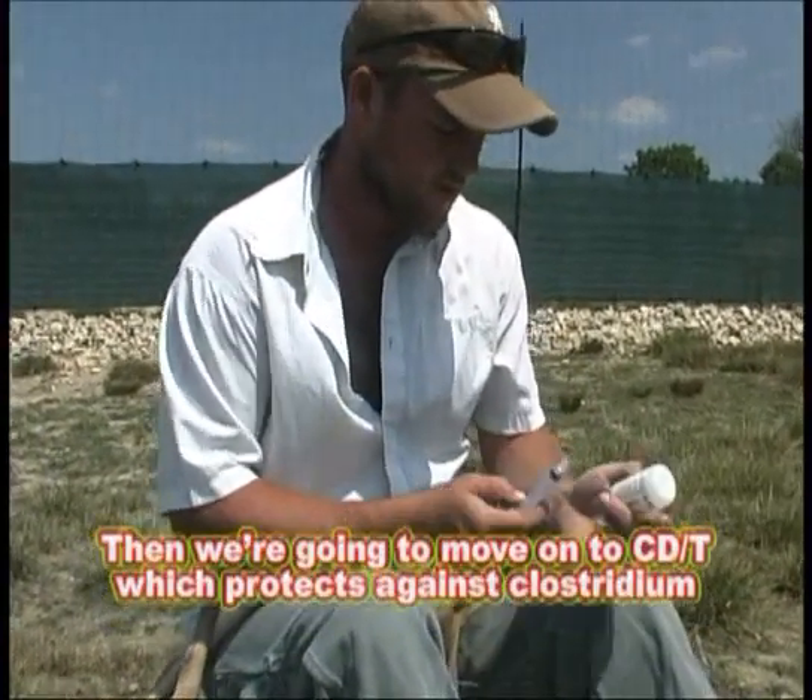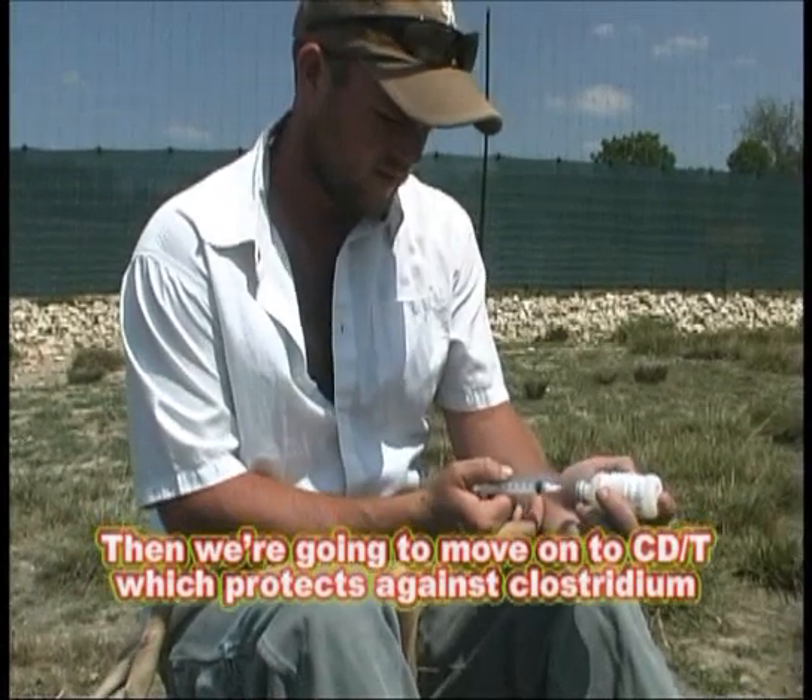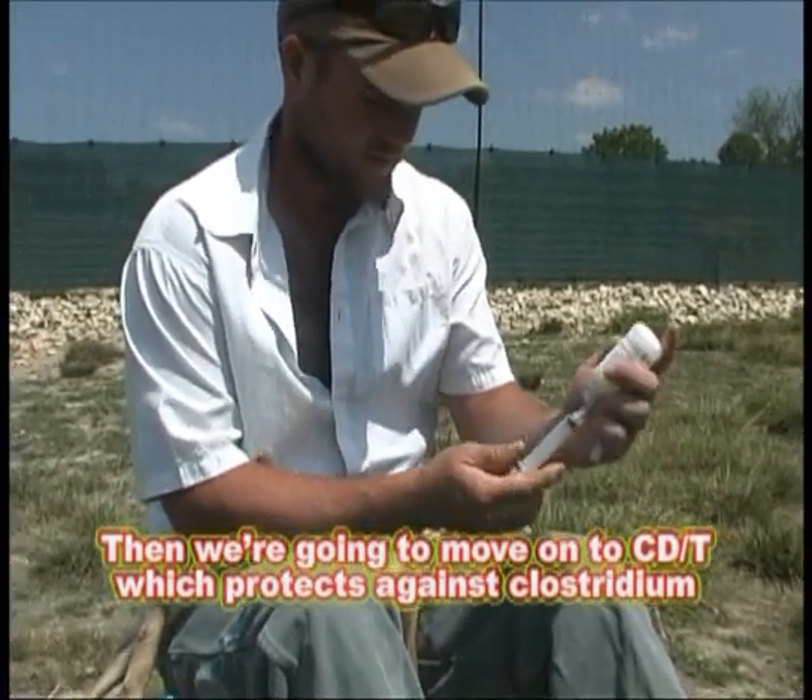Then we're going to move on to CD&T, which helps protect against clostridium.